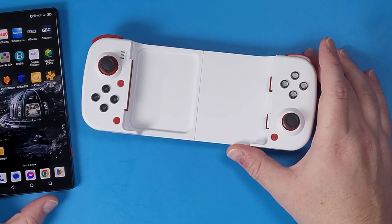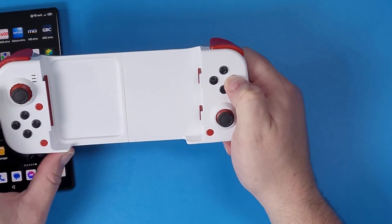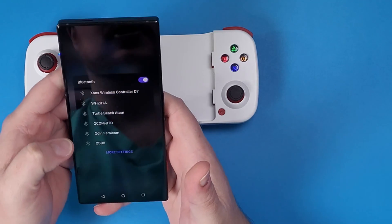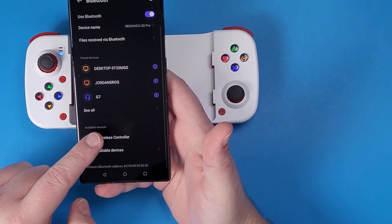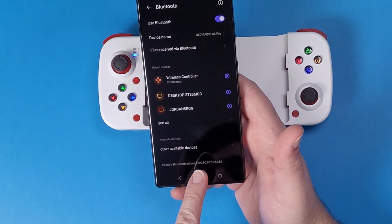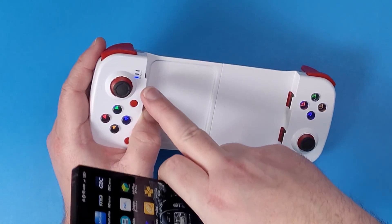The first thing we need to do to actually connect our phone to our device is we need to hold down the B button on the actual BSP D3. We need to hold down the power button and let the light start flashing. Now on your Android device, go to your Bluetooth settings. Look for the one that says Xbox wireless controller, and then click pair. Mine says just wireless controller — it might say Xbox wireless controller depending on what version of the BSP D3 you have. And now we are fully connected — the light has stopped.